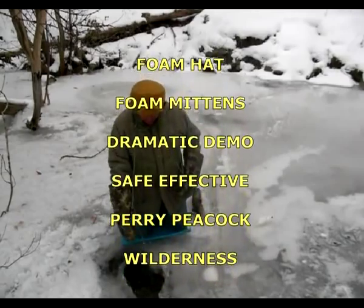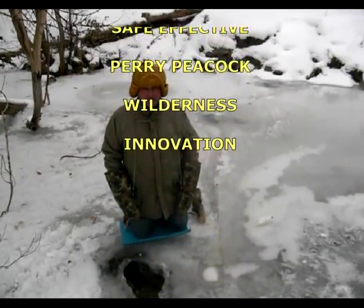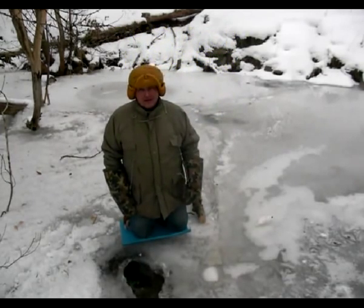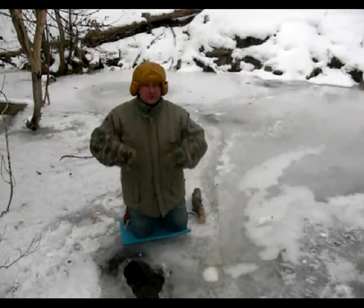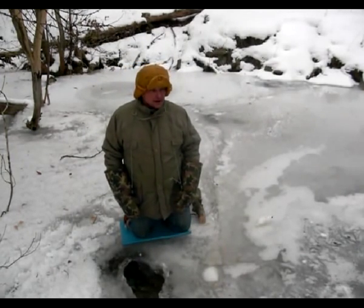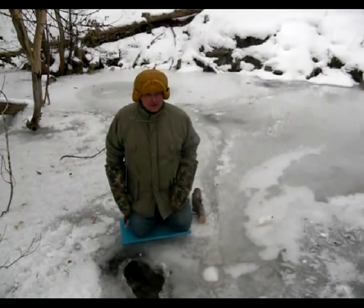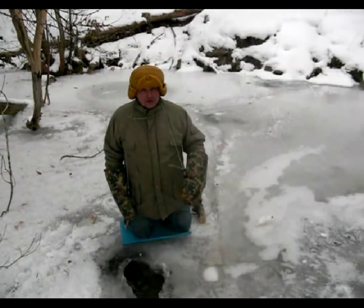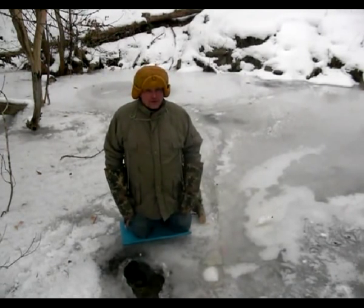I'm still wearing my hat that I just dunked in the stream here about five minutes ago, and it almost seems like maybe it's even warmer than it was when it was dry. It is kind of a weird sensation, but this will do that very well, very effectively. Throughout this series of videos — 25 or so videos — I'll show you some more things about it so you can appreciate what's here.